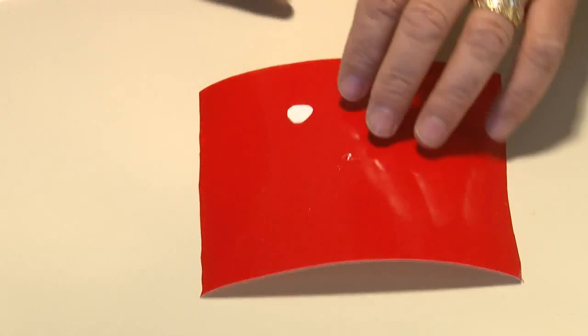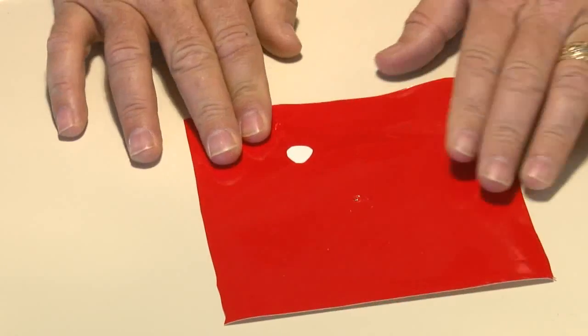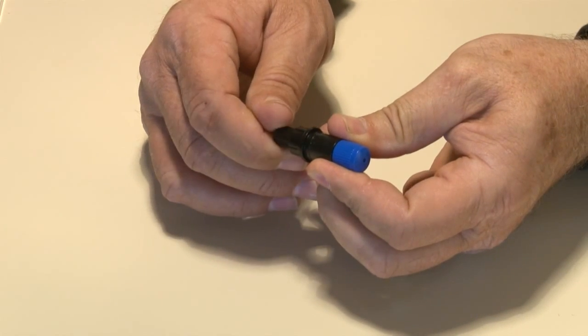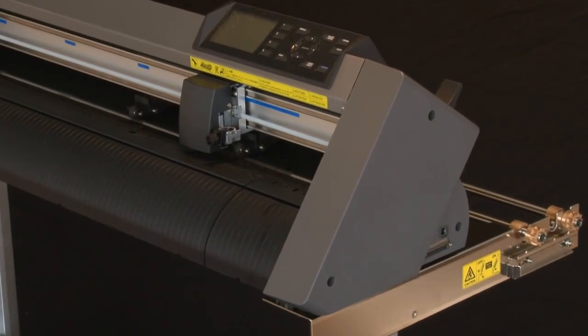Next, reach on the back side of the media or vinyl and with your hand try to push up from the back side of the vinyl underneath the cut circle. If it pops out easily, then the blade is extended too far. Retract the blade by turning the blue adjustment knob one-quarter of an inch counter-clockwise and repeat the test. Once the blade is installed and adjusted, mount it onto the tool carriage.